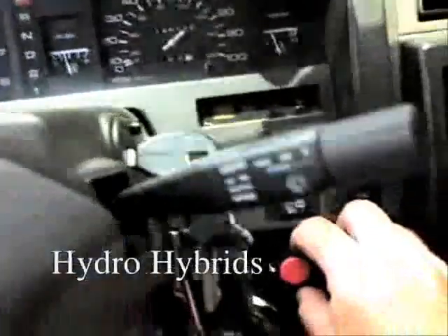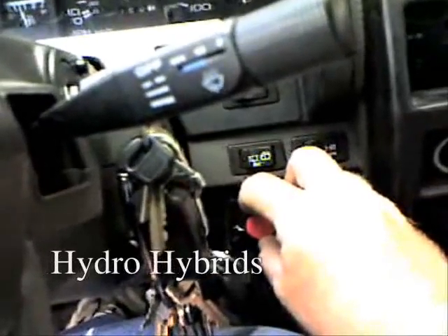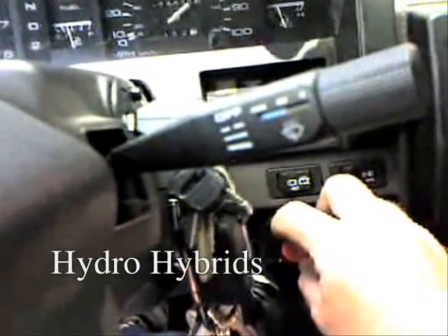Now, you can see, as I bring the knob back down, you should be able to hear the engine smoothing out, so it's my ideal position here.